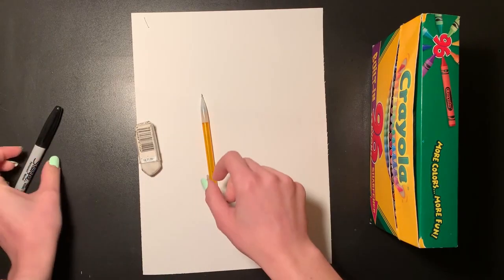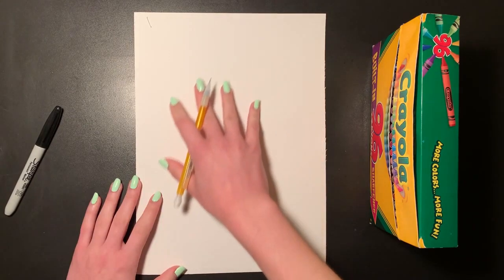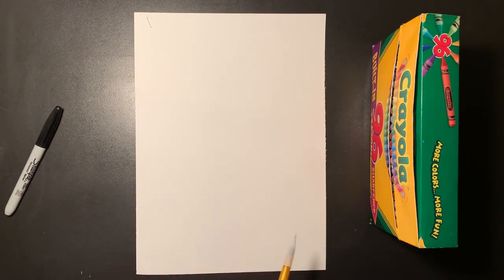Today we are working with Mrs. Spahr from the Media Center, and this week we're going to hear the story by Peter H. Reynolds. To go along with that, we are going to draw a self-portrait that shows us and shows how we are unique — a picture of ourselves that shows who we are and what makes us special.